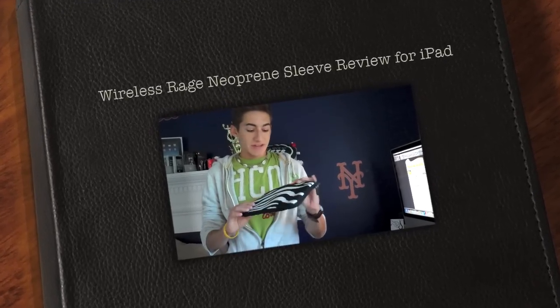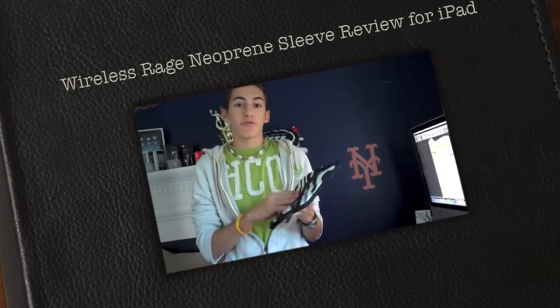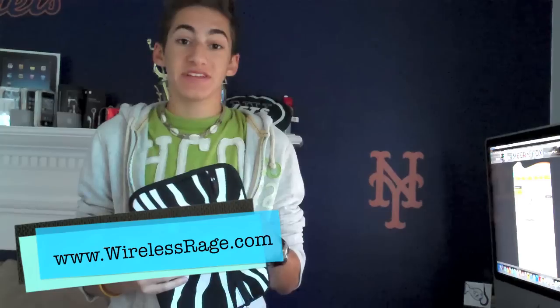Hey guys, what's up? It's Chris here, iTouch iPods, and today I have the review for you guys of the Dervil Neoprene Sleeve for the iPad from WirelessRage.com. This case comes in at a great price for the quality of the design, but you'll have to figure all that out in this review. So without further ado, let's go ahead and get straight into it.